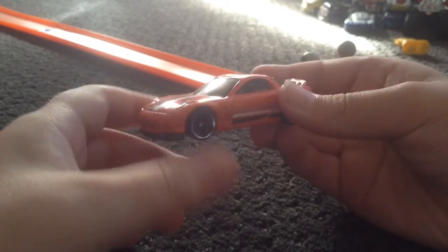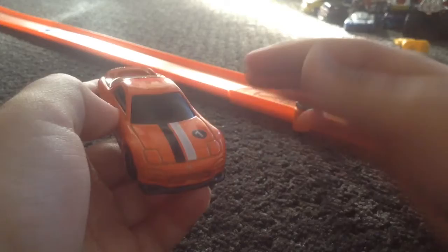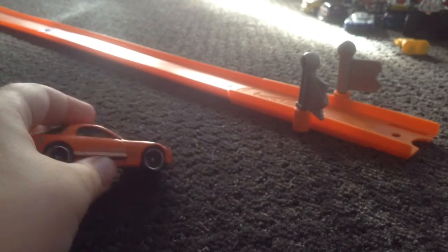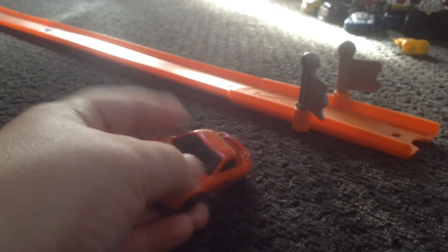Here's a shot in the sunlight of the car. Seeming that this is a pretty good shot — I'm surprised I got this. That's basically it for this review. Like and subscribe if you want more reviews. See ya.